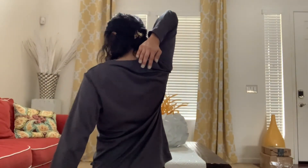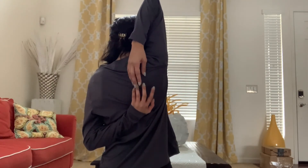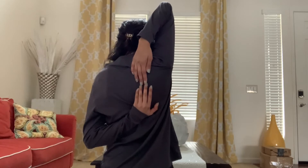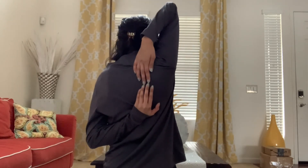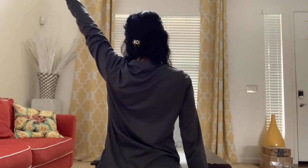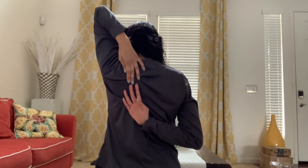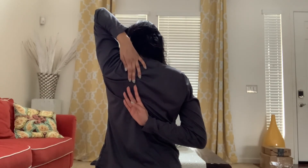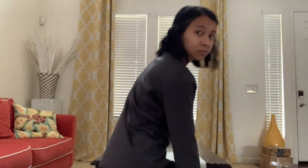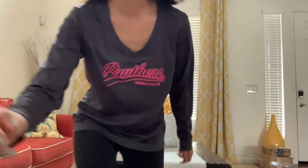Then we are going to put our right arm by our shoulder and our left arm back like that, and just try to touch. You'll feel it in your arms and your shoulders. Hold it for about 10 seconds, then switch. I can't really touch, so it's kind of hard for me. But yeah — shake it all out. And you're done with your stretches. Good job guys, thank you.